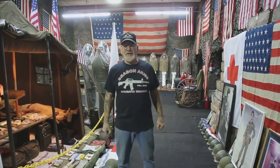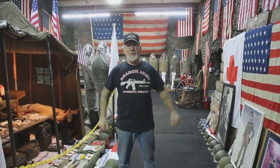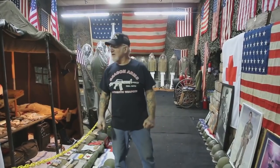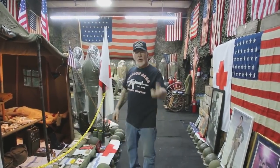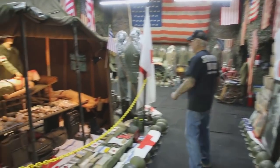How you doing guys? Draco Main here. I'm in the Colorado Springs Military Museum and today I'm going to start all seven of my half tracks. That's what I'm going to do this morning — take a walk with me. Let me show you what we're going to do today.